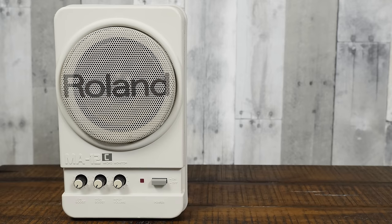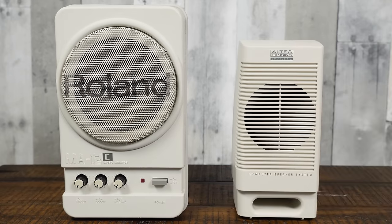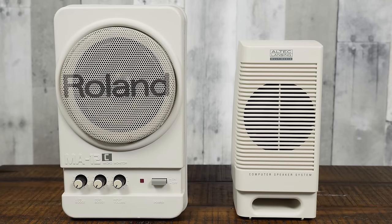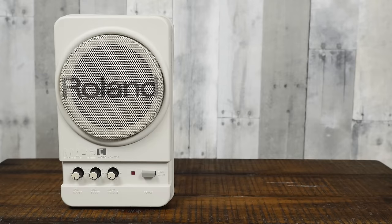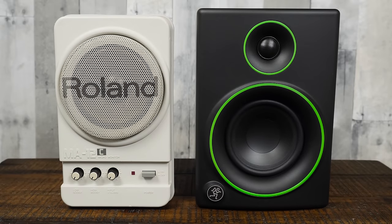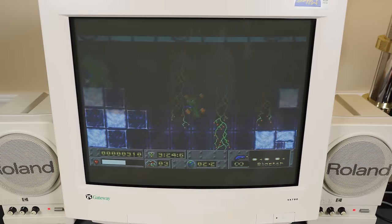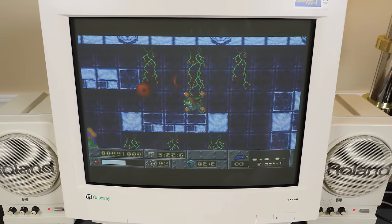Each speaker is rather large too, much more akin to studio monitors rather than the typical kinds of desktop computer speakers you'd commonly see in the 90s. They aren't built to the specifications of a studio monitor and they don't sound as good as, say, my Mackie CR4 reference monitors, but that's fine by me. The MA12Cs each feature a single 10-centimeter, 6-ohm midrange speaker outputting at 10 watts — more than enough to make DOS games and MIDI music sound lovely.